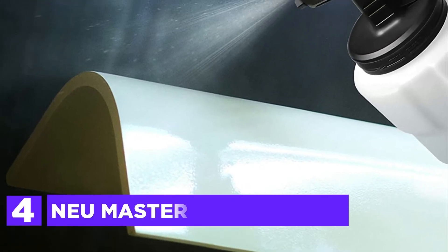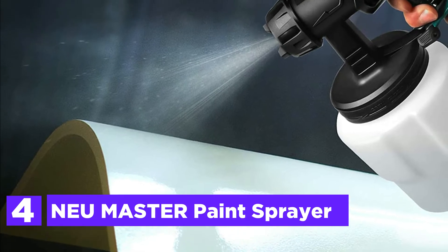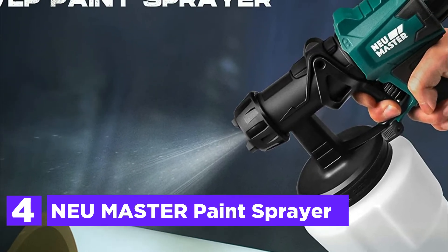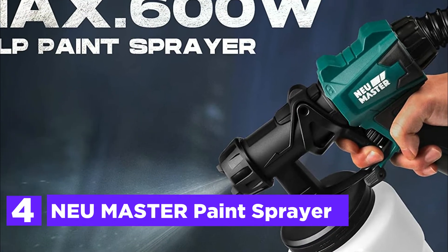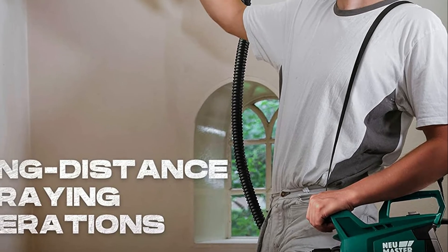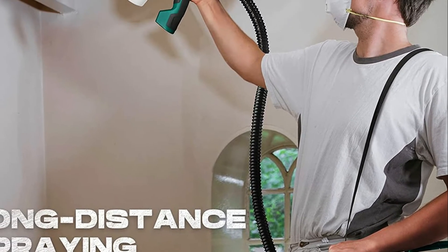At number 4, the NEU Master Paint Sprayer. This MAX 600W spray painter is fitted with high-powered turbofans as well as motors designed to ensure smooth and high-quality paint outcomes. It is the ideal helper when painting fences, ceilings, cabinets, walls, and more.